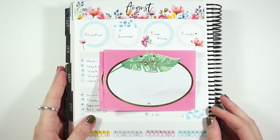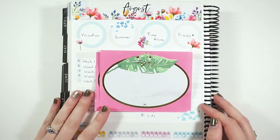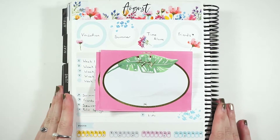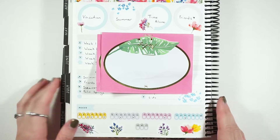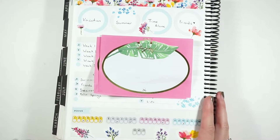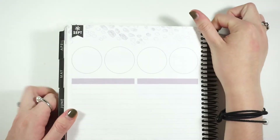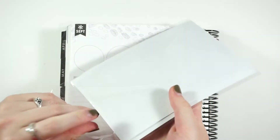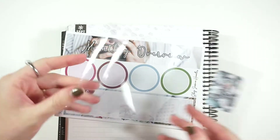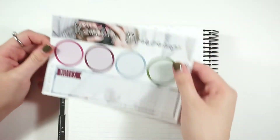Hey guys, welcome back to my channel! Today we're going to be doing my notes page for the month of September. I'm looking back at my August one — I used a Jackson Pepper kit and I really liked the format of it and loved how the bottom section turned out. For September, I'm going to be using a kit from Shop Jessica Hearts — her Merlot Mood clip art. I've used one of her notes page kits before and I really do enjoy them.